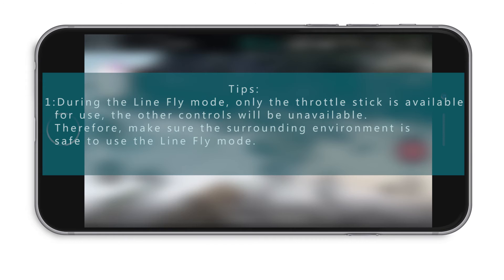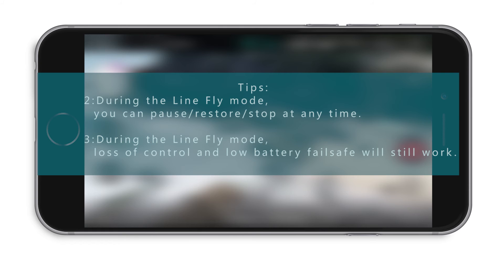During line fly mode, only the throttle stick is available; other controls will be unavailable, so make sure the surrounding environment is safe. You can pause, restore, or stop at any time during line fly mode. Loss of control and low battery failsafe functions will still work. Thank you for watching.